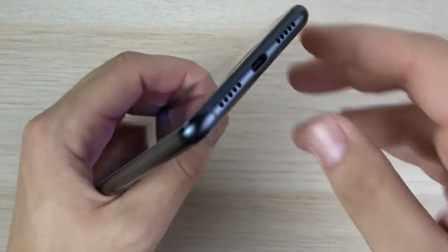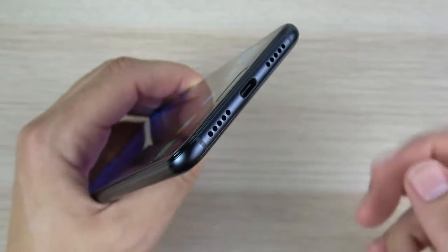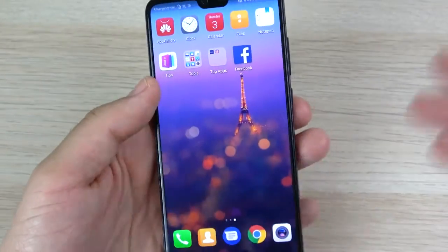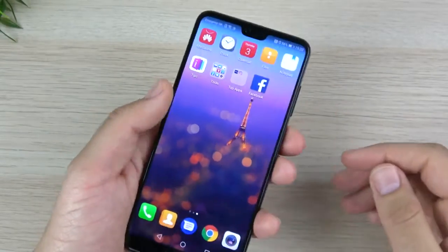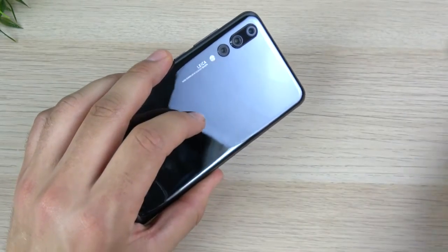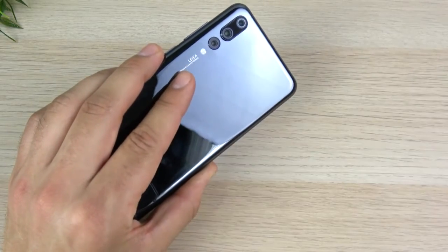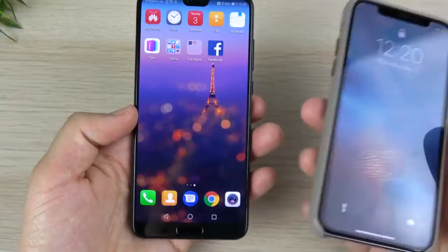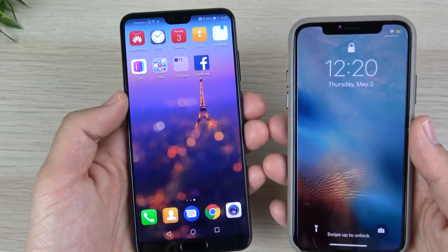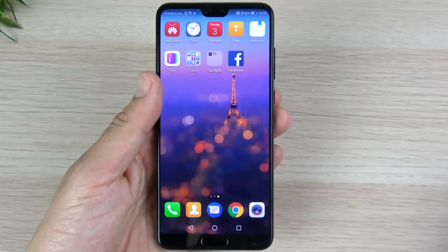At the bottom of the P20 Pro, we're looking at a USB-C port, and we have two grilles — one is a microphone and one is a speaker — and there is no headphone jack. So the S9 has the Huawei P20 Pro beat there if you're looking for a headphone jack. In terms of how it feels on the rear, it feels very similar to an iPhone X on the back — that slimy glass feel — but the sides are aluminum. On the iPhone X, the sides are more of a stainless steel and feel a little slippery, so I do like the feel of the P20 Pro's sides better.